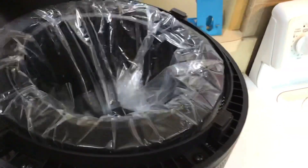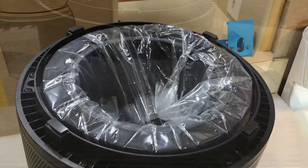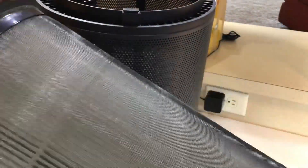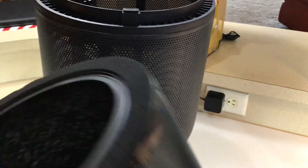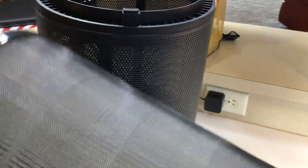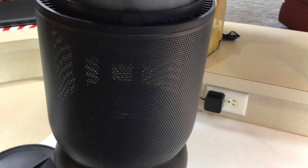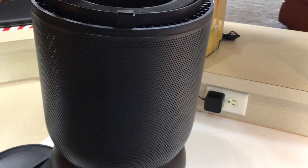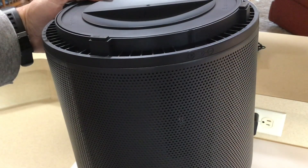To set it up, all you need to do is unscrew the bottom, take the filter out, and remove the plastic — super simple. Here's the filter: it's got a pre-screen and the filters inside, and the activated carbon is in there too. To install it, you just snap it into place and put the ring back on.